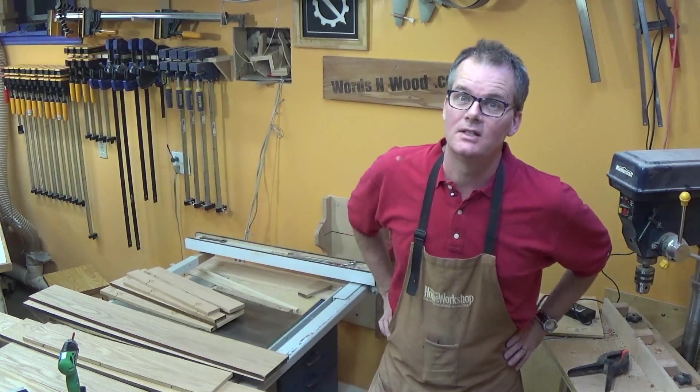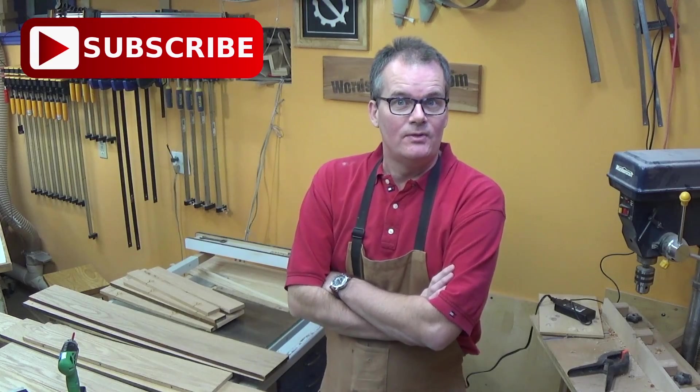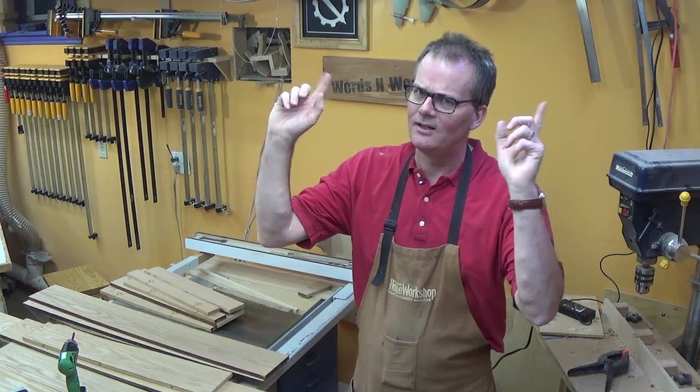That about brings us to the end. This was fun to figure out, and I was quite surprised at the results — I thought these were going to use much less wattage and be a bit brighter. They are usable, and I'm going to use them in my shop, just sticking with these two for now. Thanks for stopping by — I hope you learned something and found it entertaining. Please subscribe if you feel I've earned it, and visit my website wordsandwood.com for years of woodworking projects.